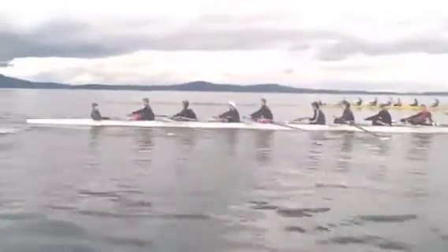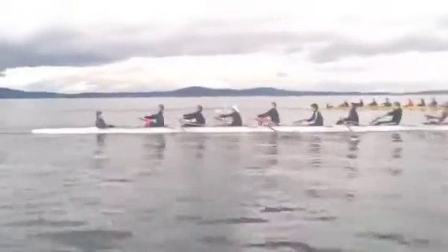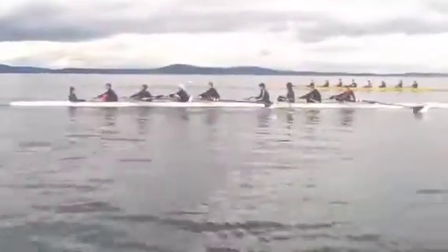We want you to push as hard as you can on those clipboards. We can see we're missing a lot of water on the catch, Hayden. Your back and shoulders are coming up before the blade's even locked on.